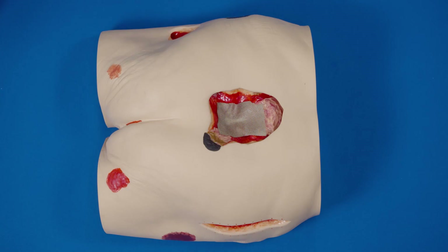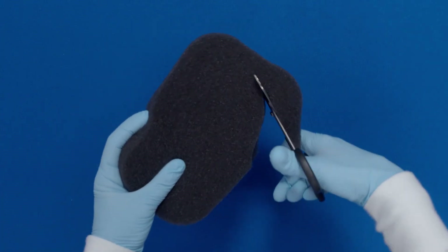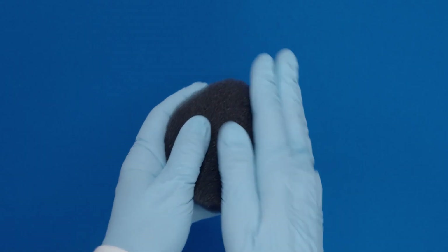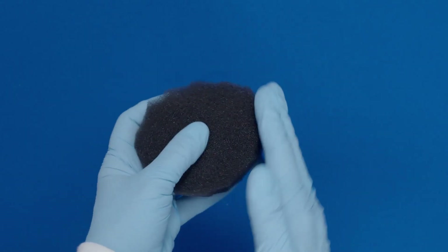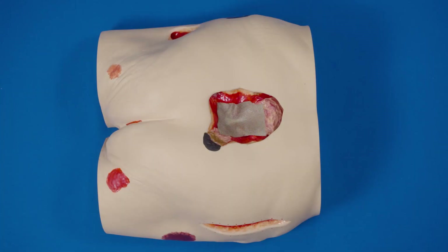Cut the foam to fit the size and shape of the wound. Do not cut the foam over the wound bed. Rub the edges of the foam to remove any loose particles. If tunneling or undermining is present, consider using white foam. Cut the white foam one centimeter longer than the tunnel or undermining.